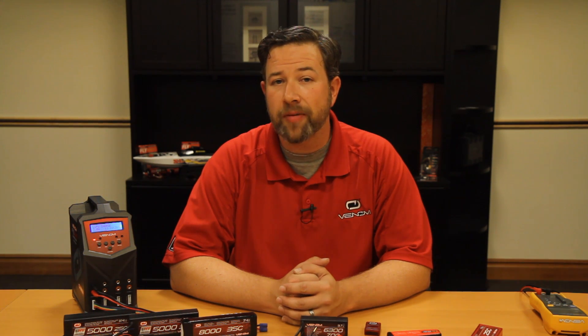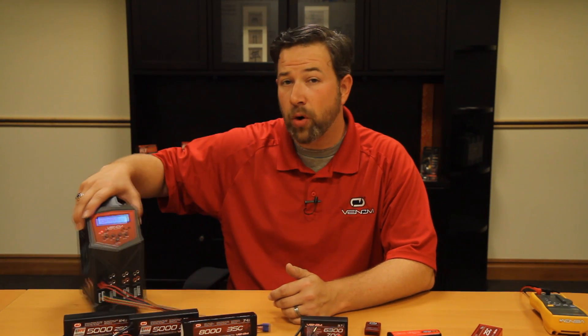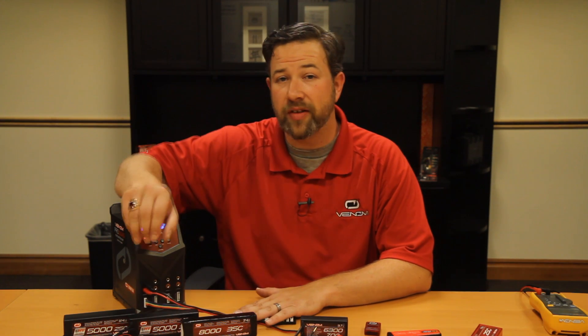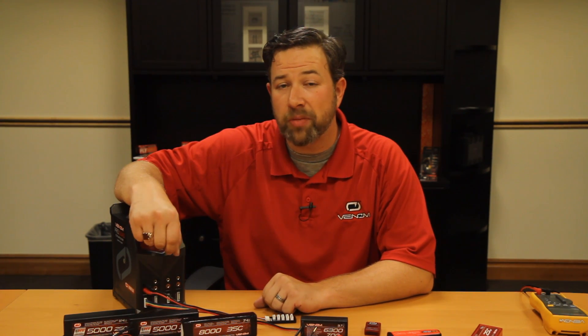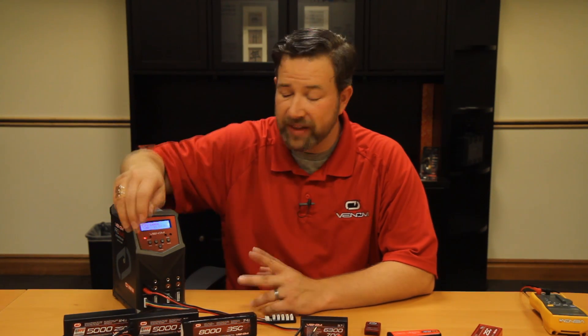First, make sure you're using a charger that will allow for LiPo chemistry. If you're using the stock charger that came with your model, what I'm about to cover may not apply specifically to your charger, but I still encourage you to follow along as I'll be making some pointers that apply even to the most basic chargers. Today for our example we're going to use the Venom Pro Quad charger, just recently released, but these instructions will apply to any four-button charger that allows for LiPo charging.